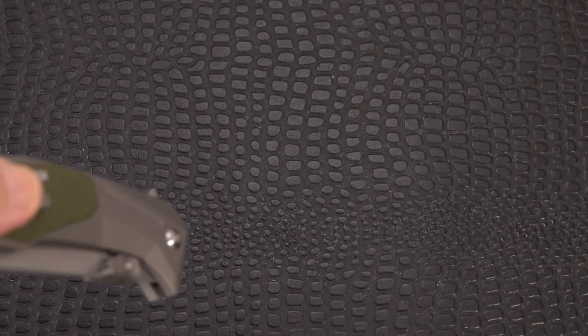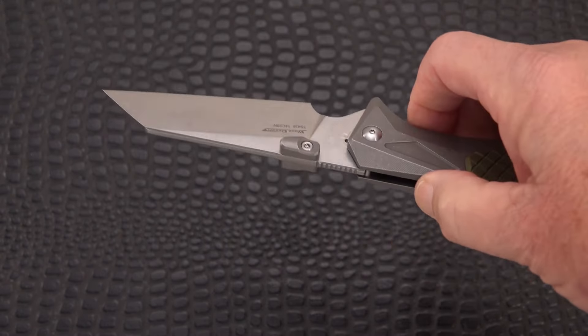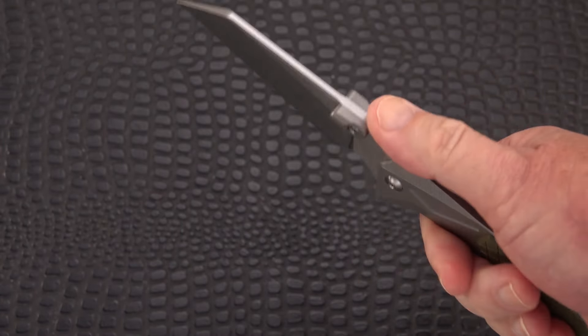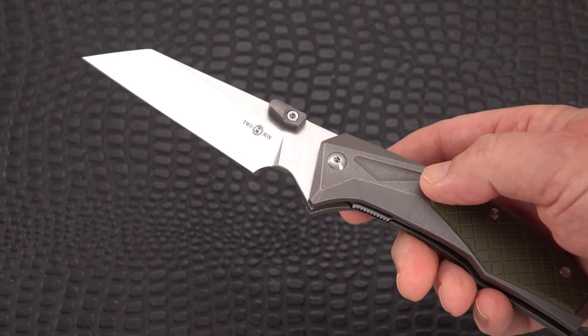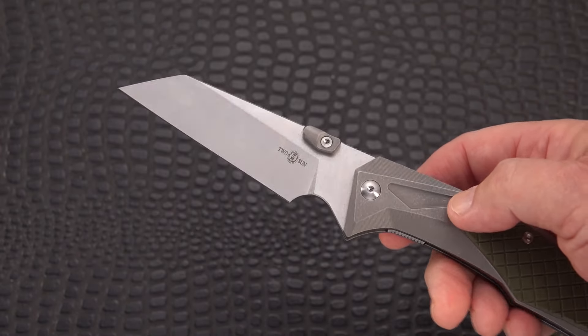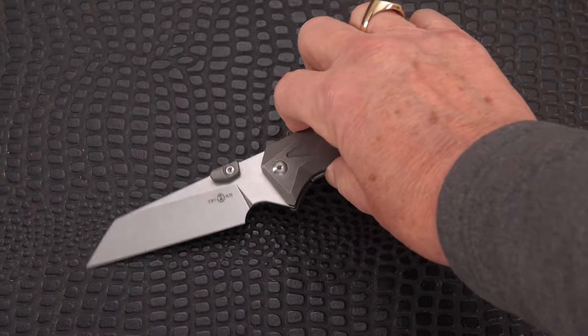You are getting a robust knife in 14C28N. D2 is not bad — D2 used to be the thing — but people are getting kind of tired of D2. It's only about 50% stainless and it is rustable. 14C28N was made as a cutlery steel from the ground up and is an excellent steel.